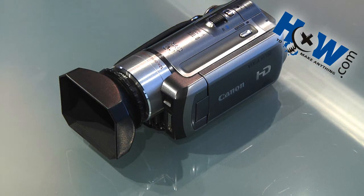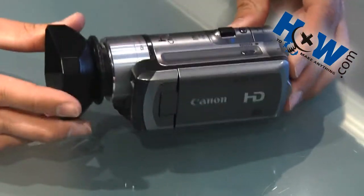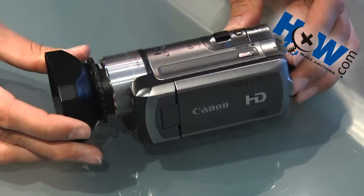On HowToMakeAnything.com today we're going to talk about how to transfer video from your camera to your computer as quickly as possible.